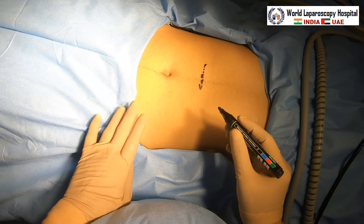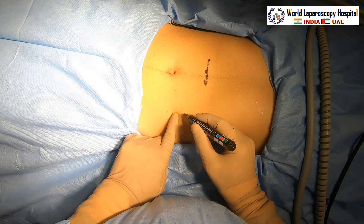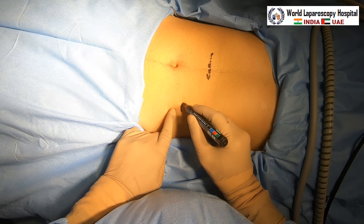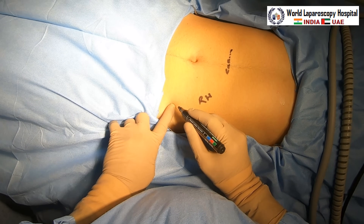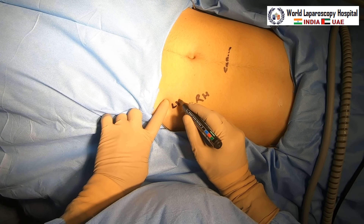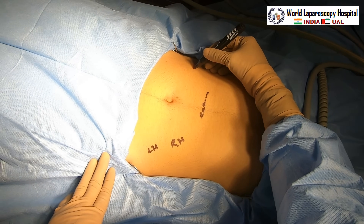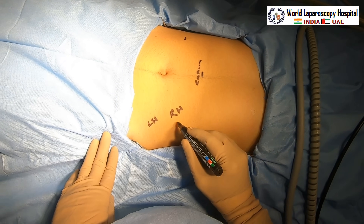This is the camera port we are planning to put suprapubic, because there may be blood inside and in that situation, once you introduce it, it may be necessary to do the procedure with a little distance from the telescope. This is the right-hand port and this is the left-hand port. These ports are planned ipsilateral, and if required, one contralateral port can be added — this is the baseball diamond concept.